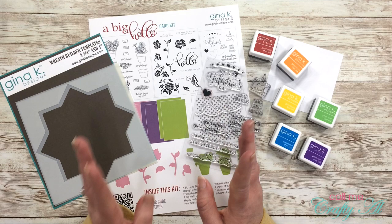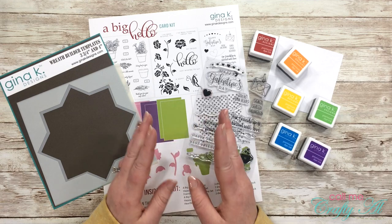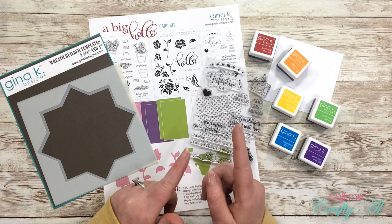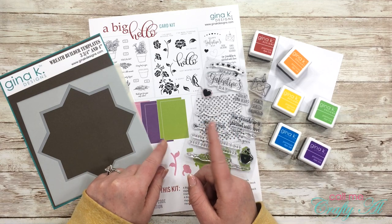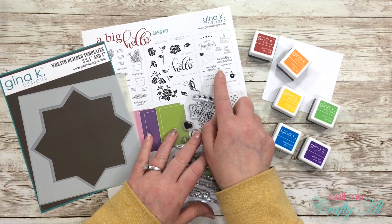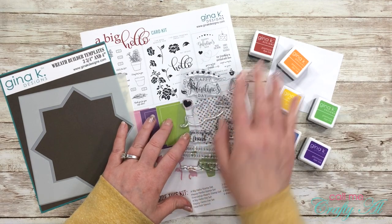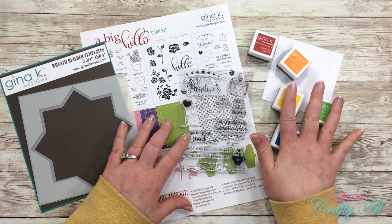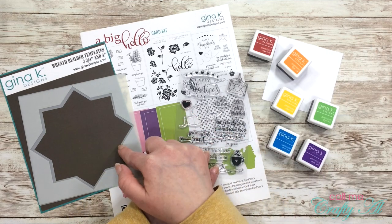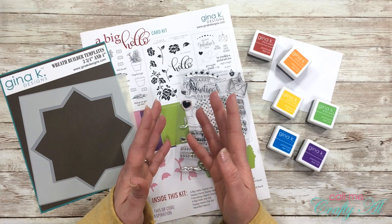I'm not sure how this video is going to go. When I first got my wreath builder I thought it would be fun to make a wreath of different colored hearts, but I didn't really have the right heart stamp until I got the newest card kit from Gina Kay Designs — the Big Hello card kit. It comes with a Valentine's Day set and it has this little heart in it. So I got out a rainbow of my Gina Kay Designs ink cubes, a three and three-quarter inch piece of white cardstock, that stamp set, and my wreath builder.